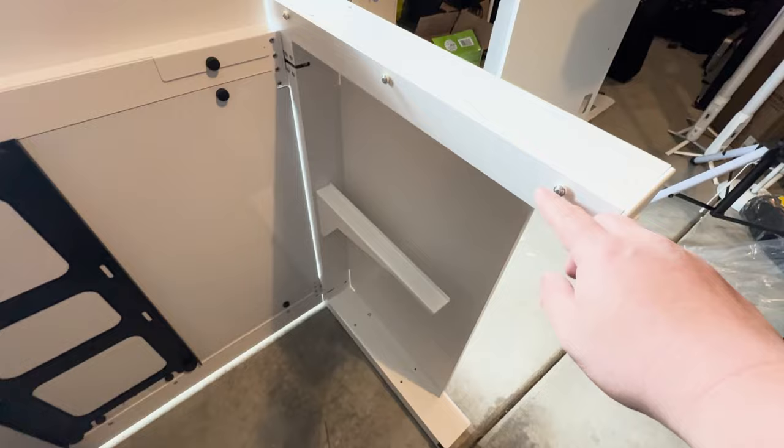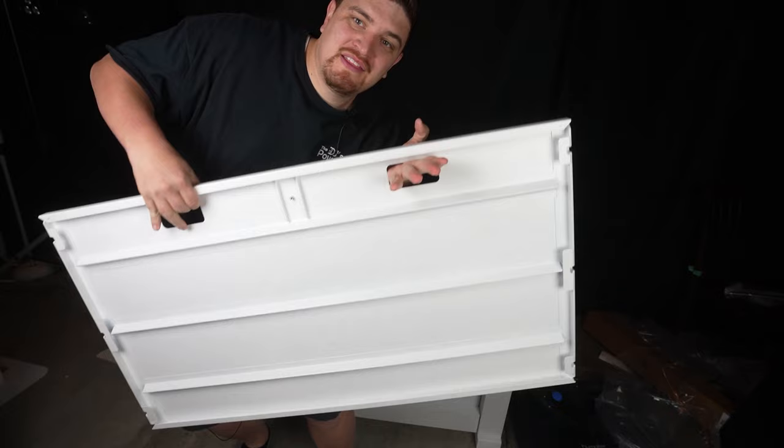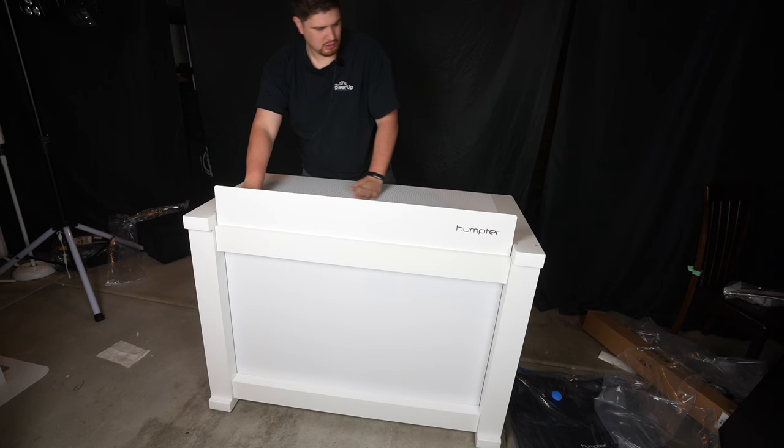There are screws on this side as well. The top is a little bit heavy and a little bit bulky. These holes make great handles and are also where you can run your cables. It slides on just like that, and this shelf just goes down below.